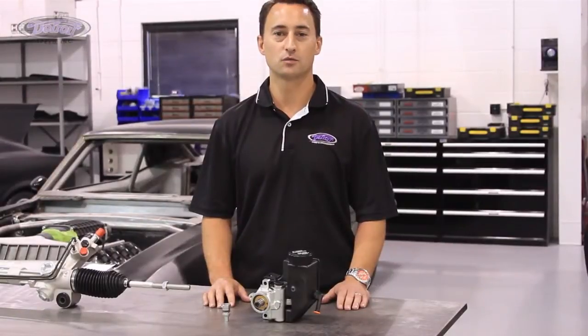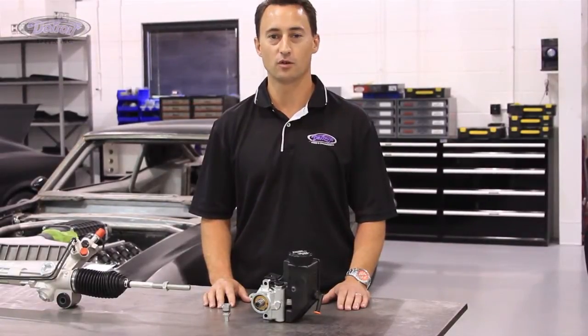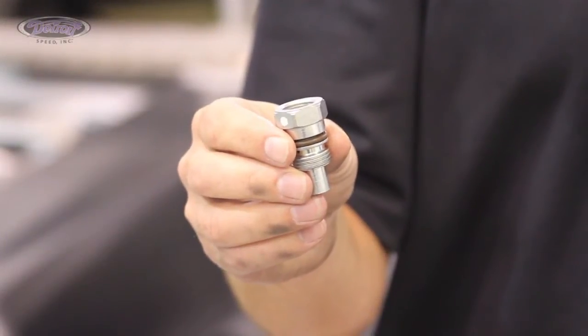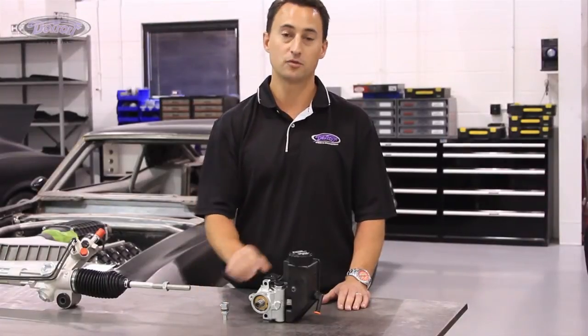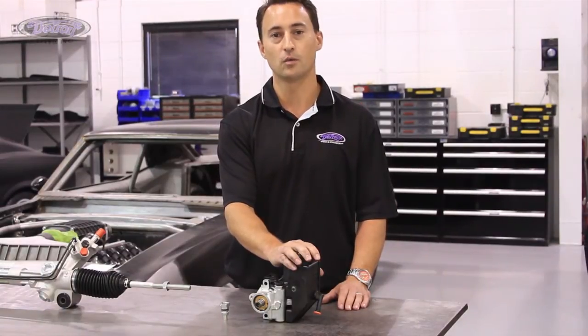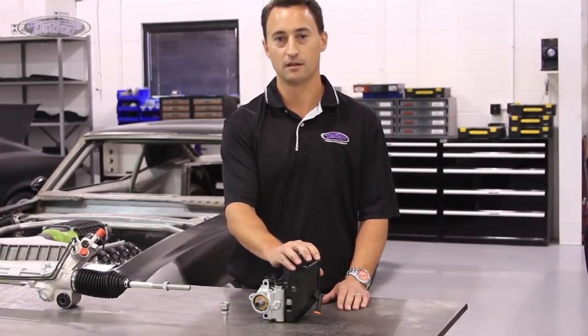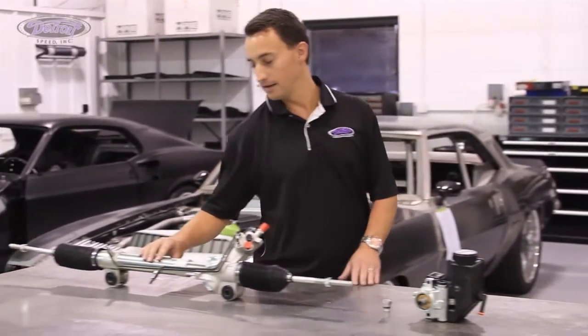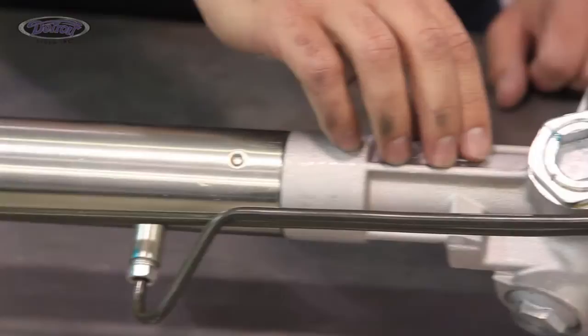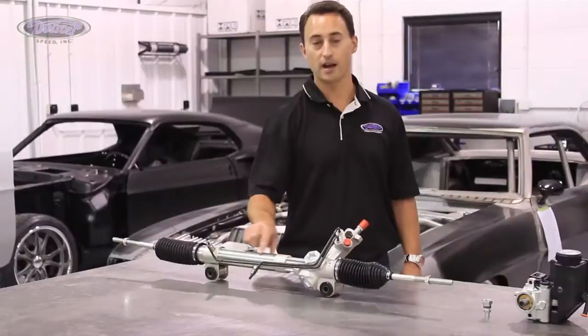Another common question that we get is whether or not the customer needs a DSC flow control valve. This fitting reduces the fluid flow from 3 gallons per minute to 2 gallons per minute in a GM Type 2 power steering pump. You would only need this fitting with a Mustang 2 rack and pinion, which is different than the DSC rack and pinion. An easy way to tell is that the DSC rack and pinion has external fluid flow lines, and the Mustang 2 rack has them internally in the rack housing.